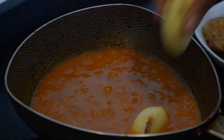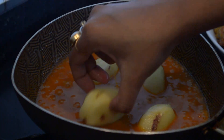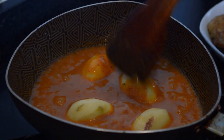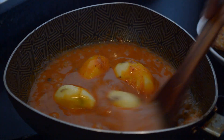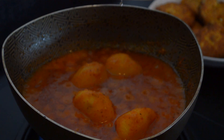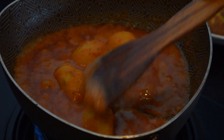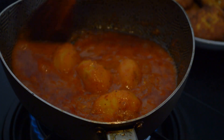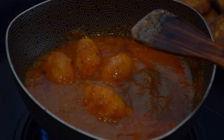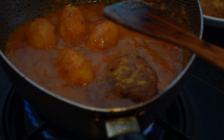After a few minutes I am adding whole potatoes. Cover it and cook it on a low flame. My curry is almost ready — you can see the change in color. Now I am adding all the fried koftas and will cook it for a while.